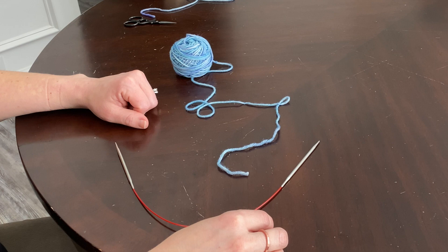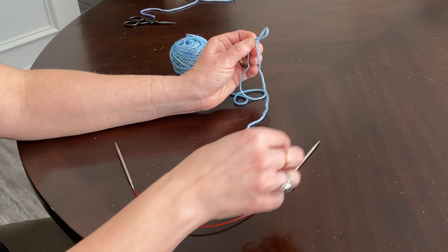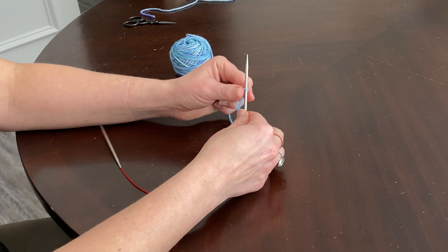Jesse just showed you how to make a slip knot. The next step is placing that slip knot onto your needle and getting your cast on going. Pick up your loop, pick one end of the circular needle — it doesn't matter which end — and insert it into the loop. Then grab both ends of the yarn and tighten it up so your slip knot is not loose and going to fly all over the place while you're trying to cast on.